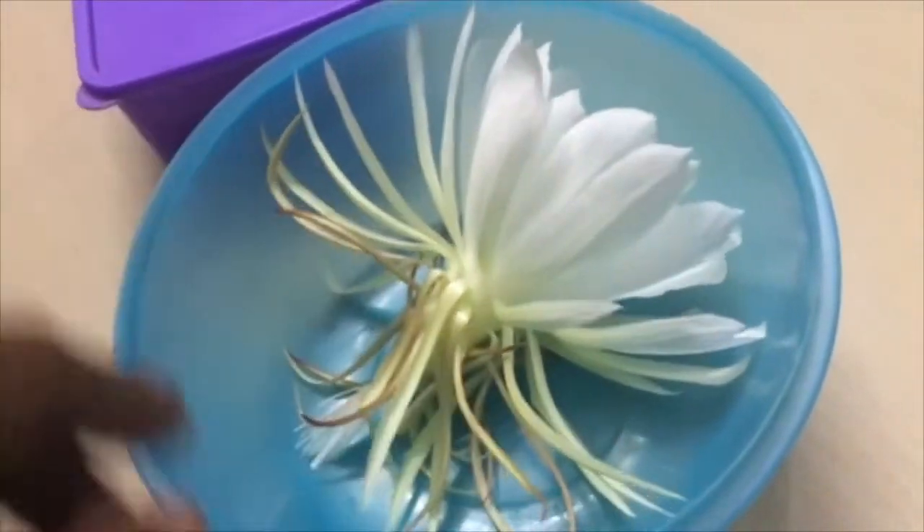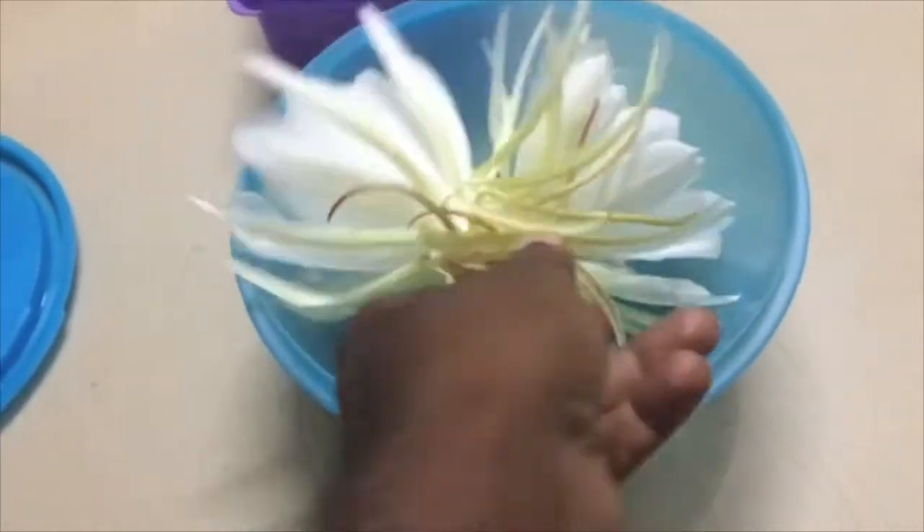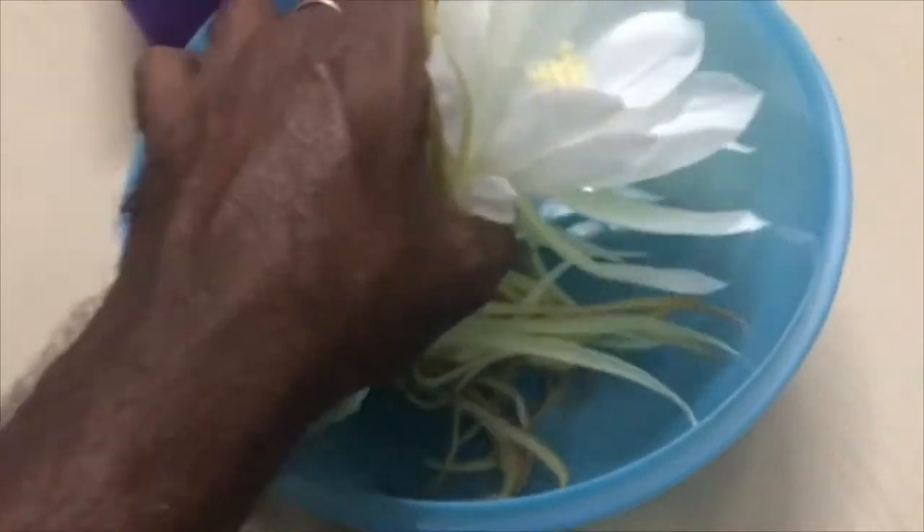Flowers of night queen will start to dry from early morning. They can be plucked, put in an airtight container, and kept in a refrigerator if you want to use them the next day.